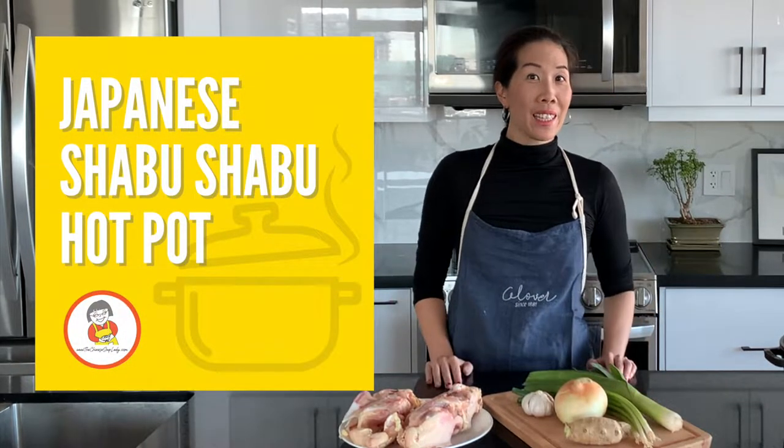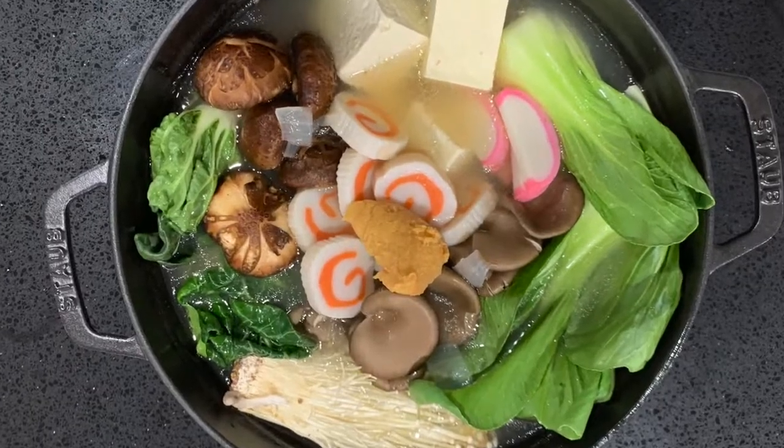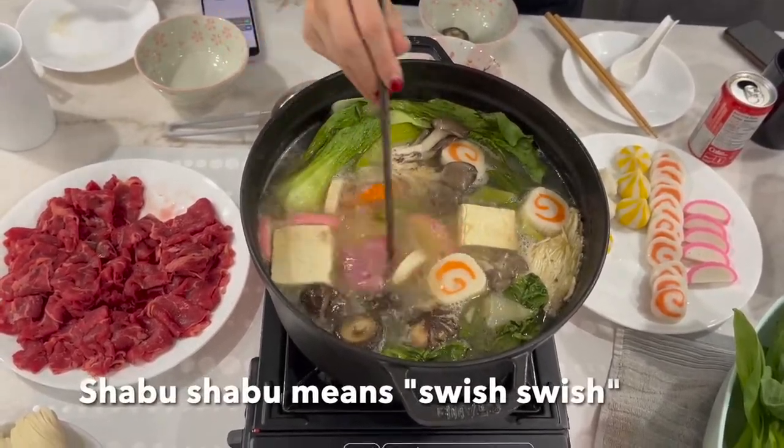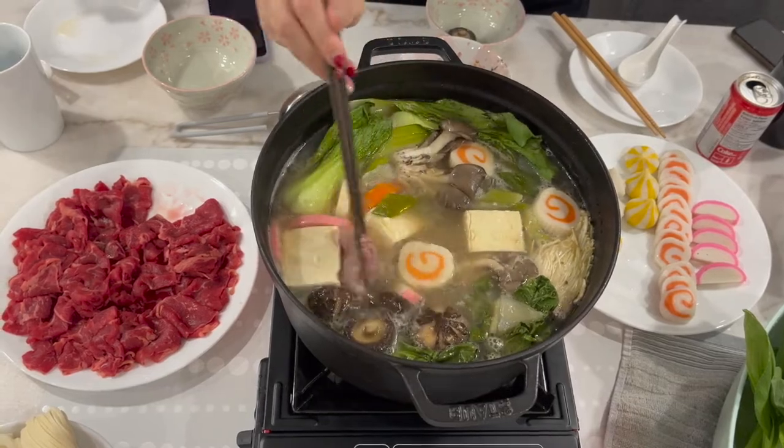Hey guys! Today we're going to make Japanese shabu shabu hot pot. Shabu shabu means swish swish in English, which is exactly how you cook the meats in this Japanese-styled hot pot meal.